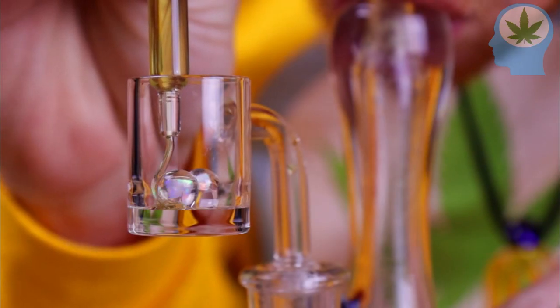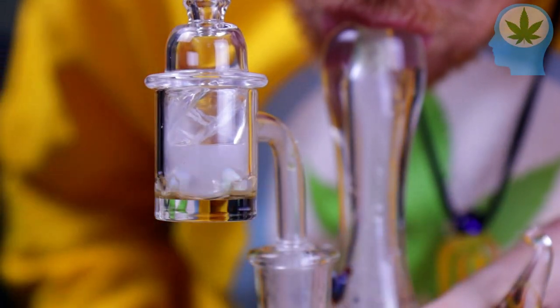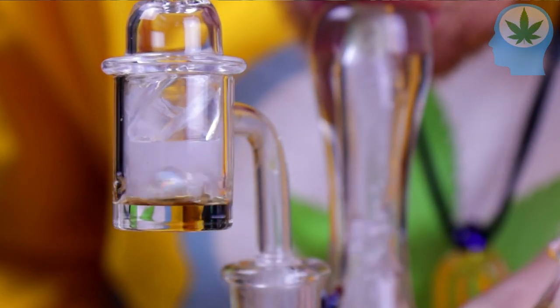You just heat your banger, add your dab, put the carb cap on top, and as soon as you do, you get a fat milky dab. But I realized I have no idea why this happens or how it actually works, so I figured we'd find out together.